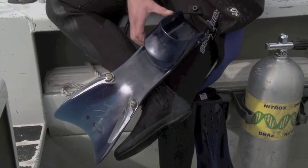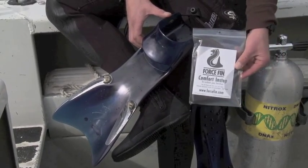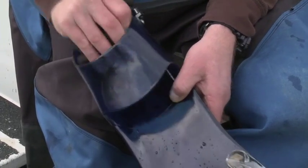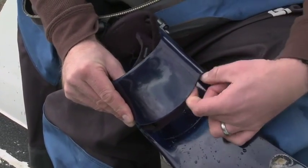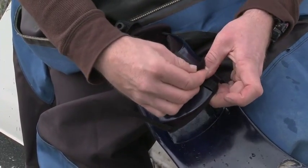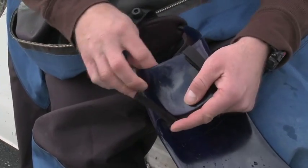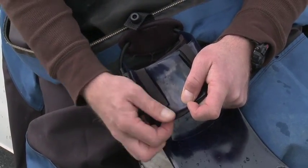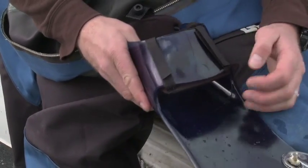This diver has one pair of fins and with a Comfort In-Step, he's going to be able to use a wet boot, dry suit, and even an Aqua Sock — all with the same size. He simply secures the Comfort In-Step to the open toe foot pocket found on 8 different models of the Force Fin.